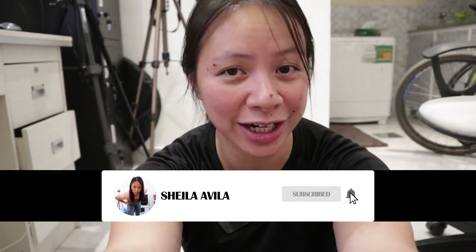What's up guys, welcome back to my channel. This is Sheila back with another unboxing video. In today's video we are going to be unboxing the Sony ZV-1 vlogging camera, which is the latest compact camera that Sony has released.